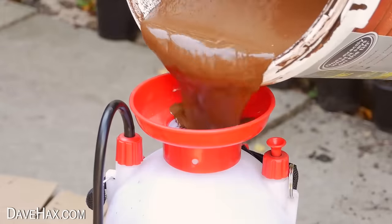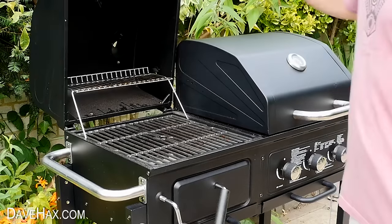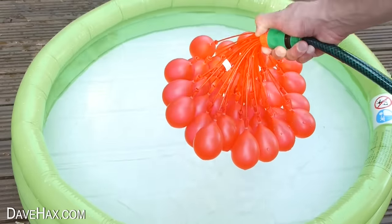Today I've put together a compilation of some of my favorite garden and outdoor life hack videos which I've made over the last few years. You can let me know in the comments which is your favorite.